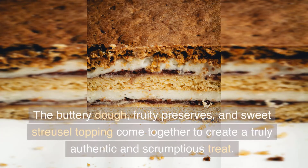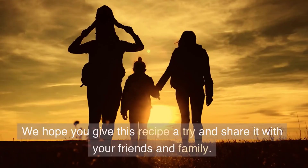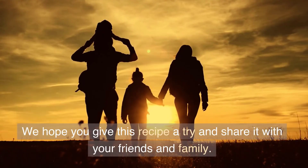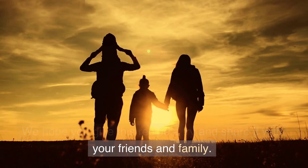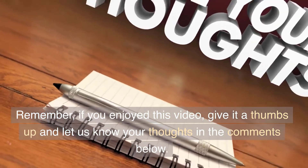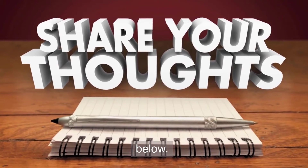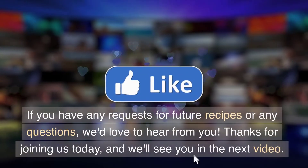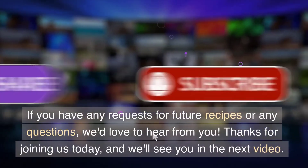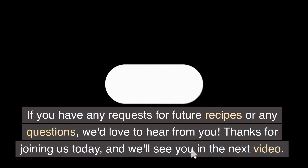The buttery dough, fruity preserves, and sweet streusel topping come together to create a truly authentic and scrumptious treat. We hope you give this recipe a try and share it with your friends and family. If you enjoyed this video, give it a thumbs up and let us know your thoughts in the comments below. If you have any requests for future recipes or any questions, we'd love to hear from you. Thanks for joining us today, and we'll see you in the next video.